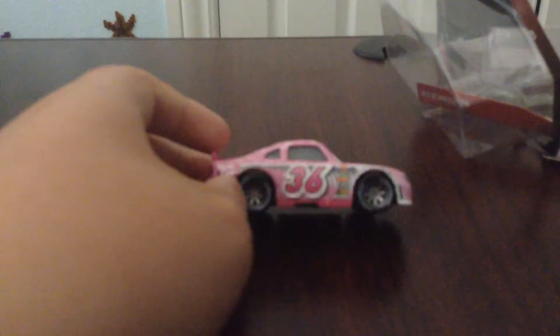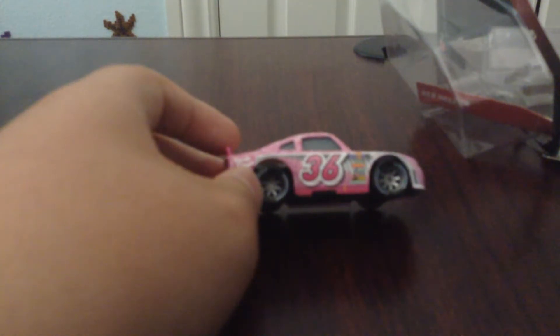I'll get him out of the box. There he is out of the box. He has one cool racer and he has metal or silver wheels inside.